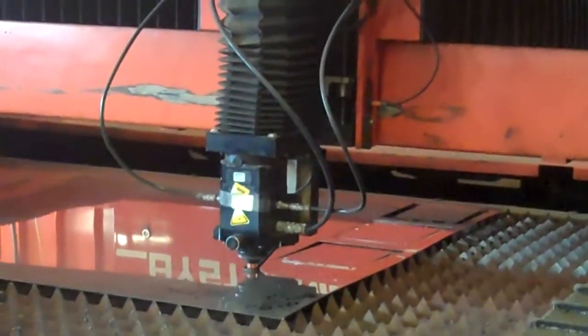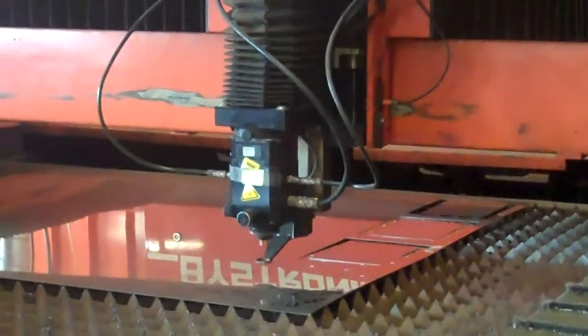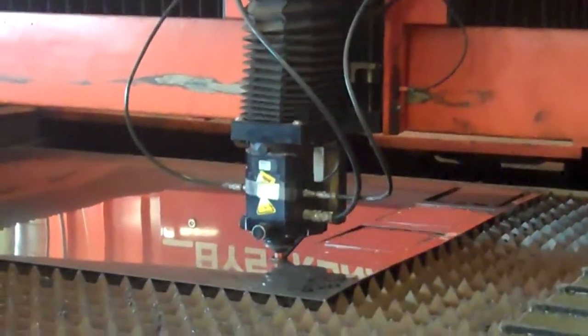Everything is working. We do have the capability to give some training here on site in Clinton, if we can schedule it all at the right time.